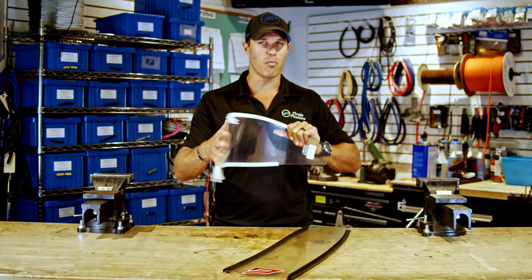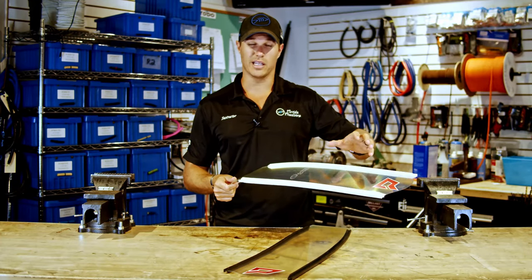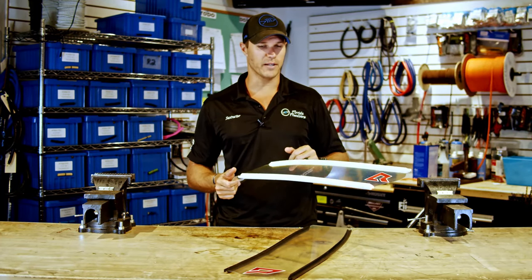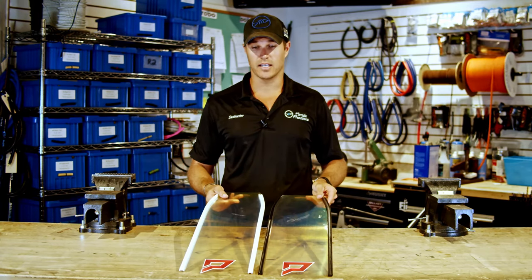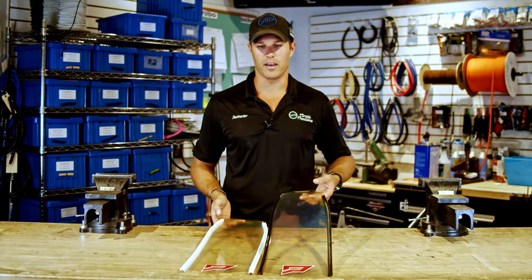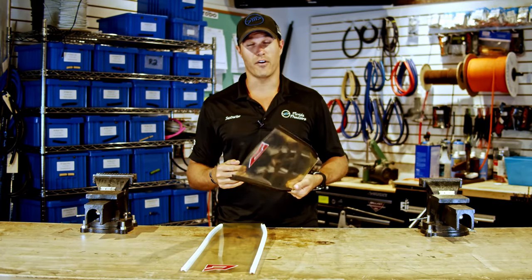They come in three different stiffnesses: extra soft, soft, and medium. We carry the extra soft and soft, and I think that's more than enough snap, especially being a little bit smaller of a fin. I absolutely love these; I've been able to kick them a couple different times and I really like them.